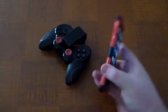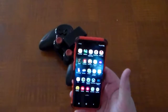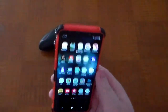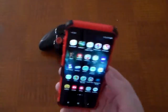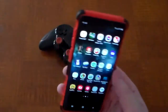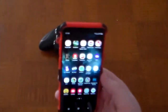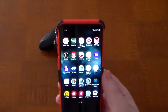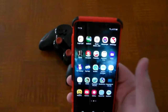I recently bought this phone off of Amazon or eBay for $250. Now, if you're looking for a phone that will play almost every GameCube game at full speed, you're going to want to get a Samsung Galaxy S10. I got the S9 because it was more affordable, but a good amount of GameCube games will still play at full speed on this phone.